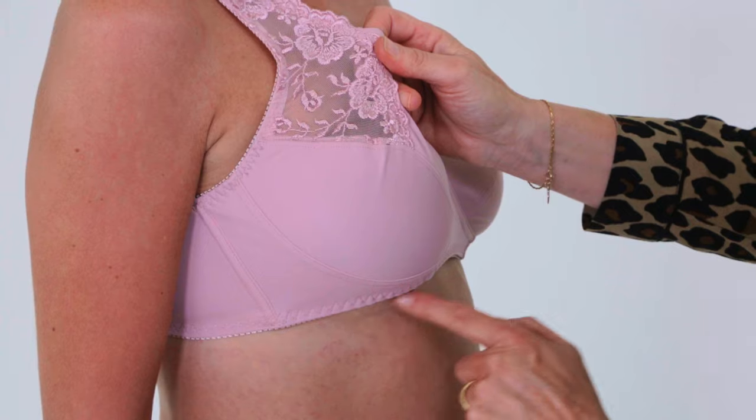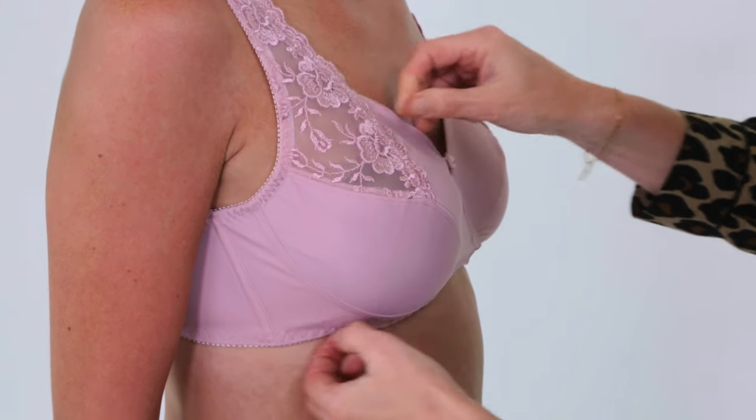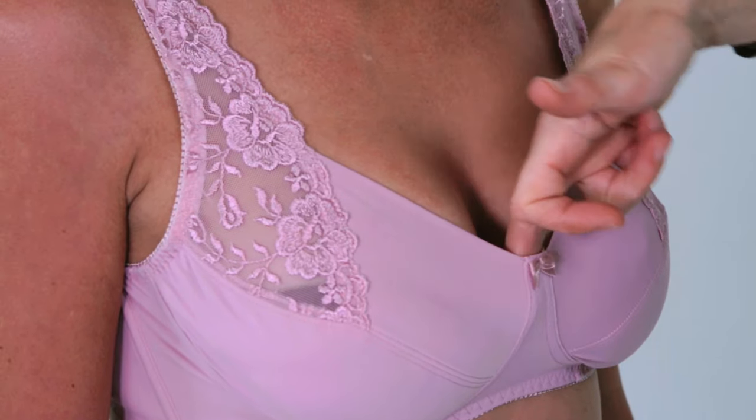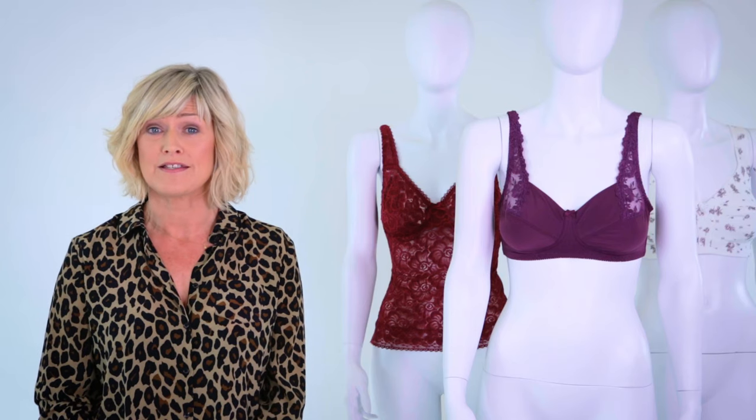If your bra sits away from your ribcage at the front, it means the cups are too small and you need to go up a size. If your bust is sitting over the top or the sides of the bra, it also means the cup size is too small — again, you need to go up a size.